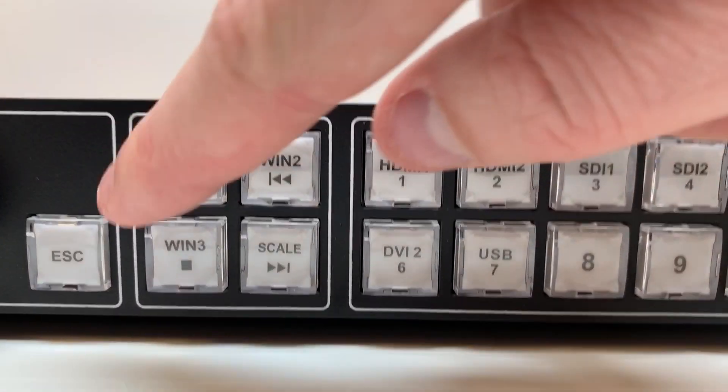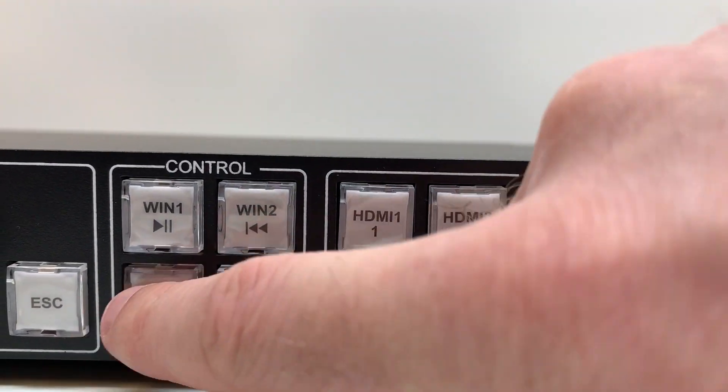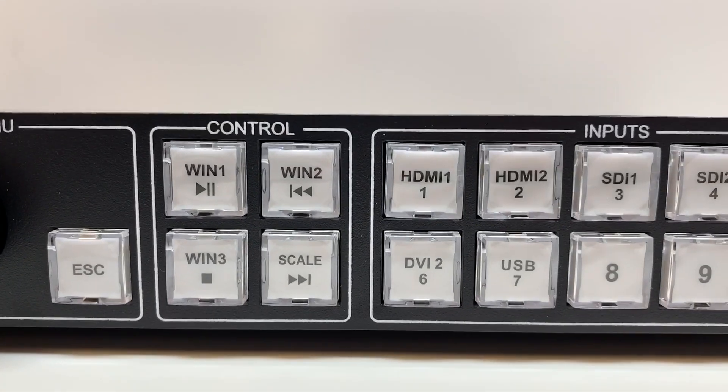On the VX6 you have the ability to put three sources on the screen at once — your main source, window one, window two, and window three. And then the automatic scale button: you click it and it scales, you click it again and it unscales.